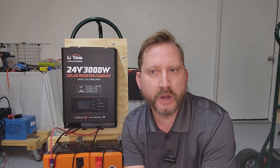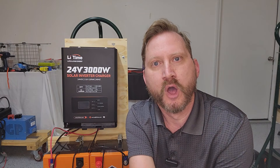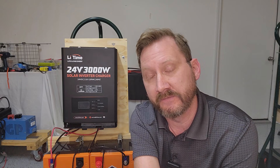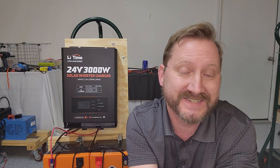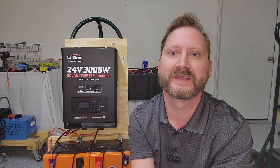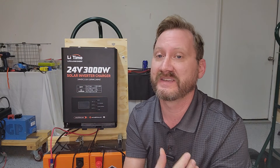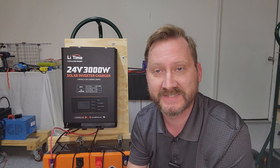Hey everybody. I've been getting a ton of questions on the Li-Time 24-volt all-in-one, so I'm going to do the same test as I did on my inverter video. The short answer is you probably should buy this — it's an incredible deal. I haven't talked about it recently because it's been sold out, but it's back in stock and on sale. I've got discount codes and it's under $500.